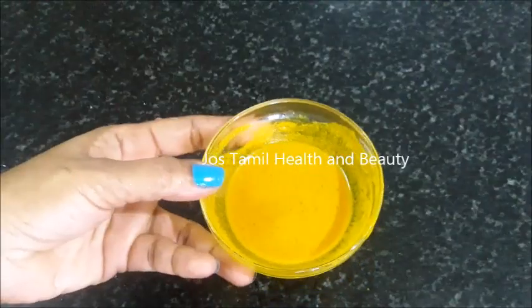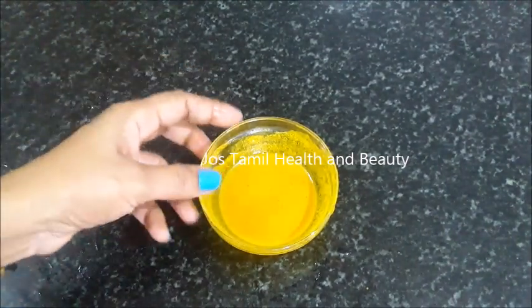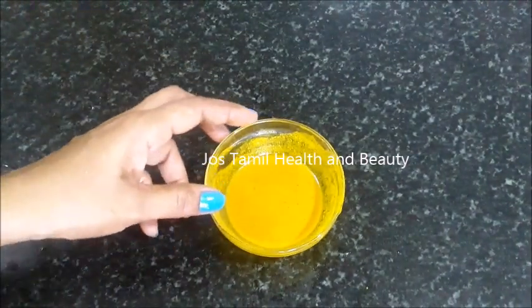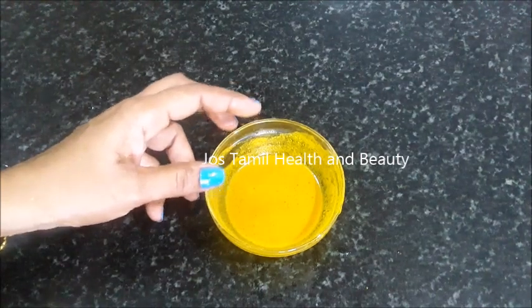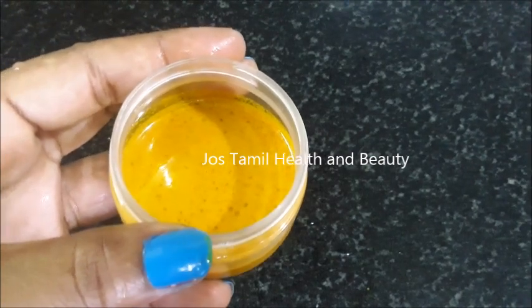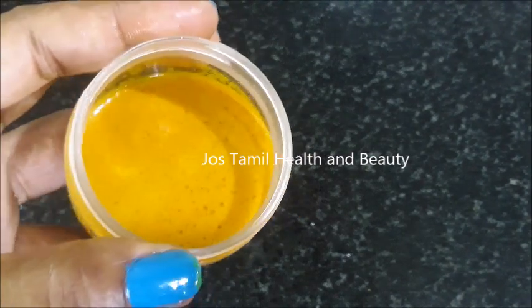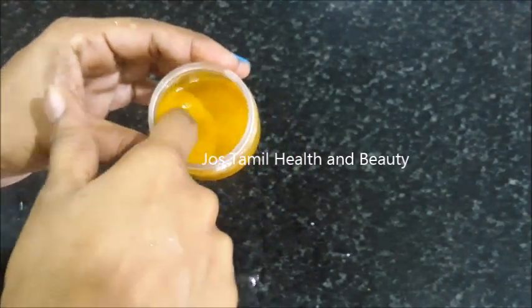You will have a mixture ready now. You can store this in an airtight container. If you don't have fresh aloe vera gel, you can use the aloe vera gel from the market. You can use a teaspoon of castor oil. If you don't have castor oil, you can still use it.